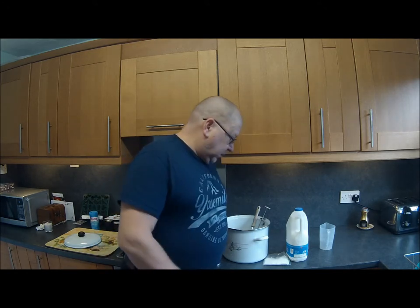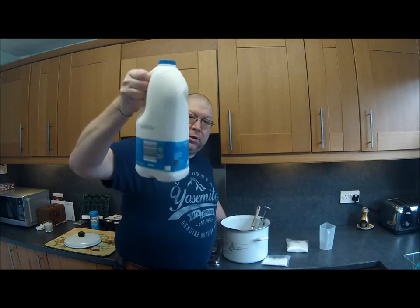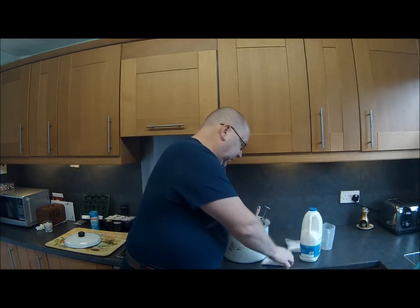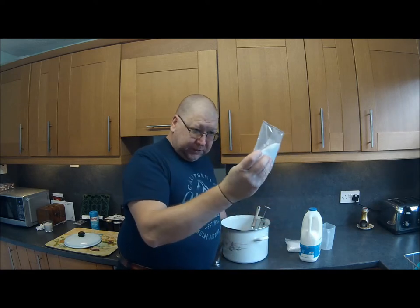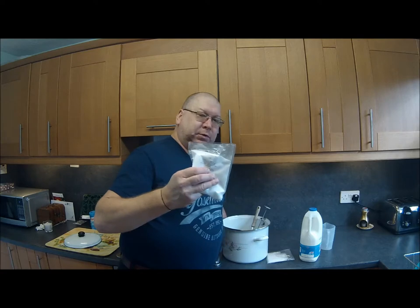Hey everybody, here we are doing something a little bit different. Going to make some ricotta cheese. The recipe calls for 2 litres of whole milk, a teaspoon of citric acid and a teaspoon of salt.